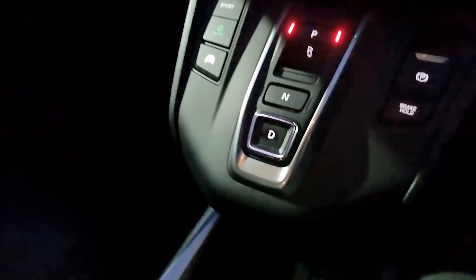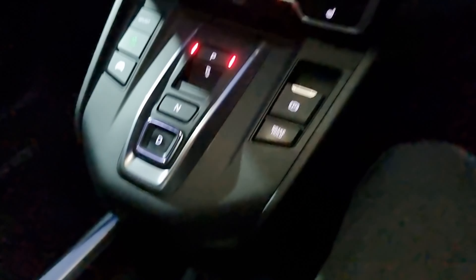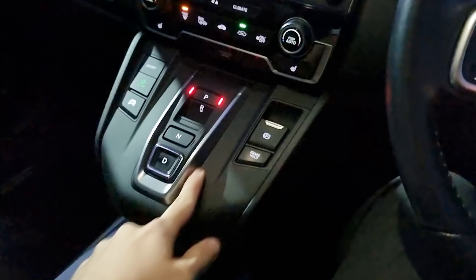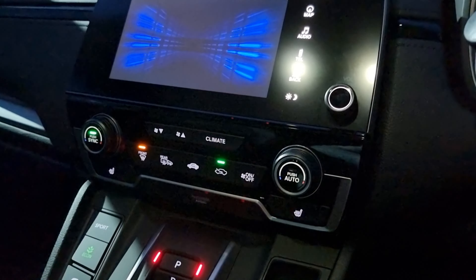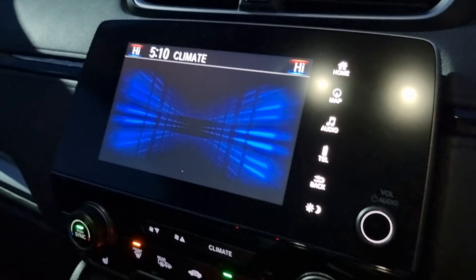Jumping inside again and turning all the lights on. You can see we have your central control unit, your electric handbrake with brake hold, ECVT gearbox, Sport, Econ and EV mode. We also have your climate control, which is dual climate and can be operated via the touch screen display.